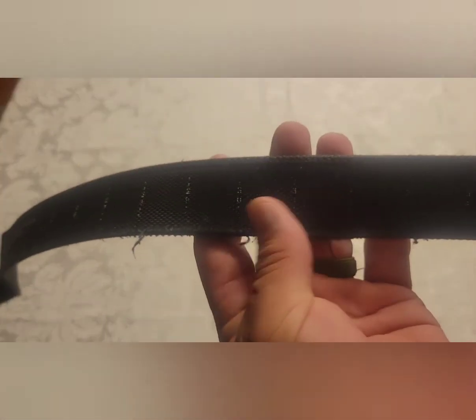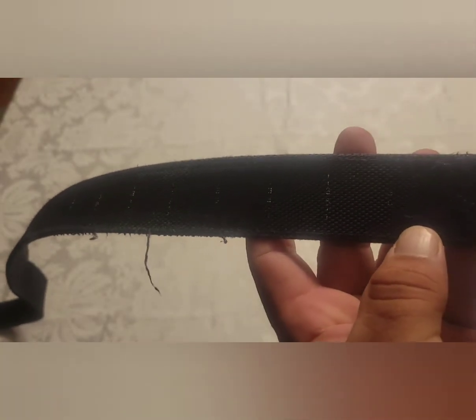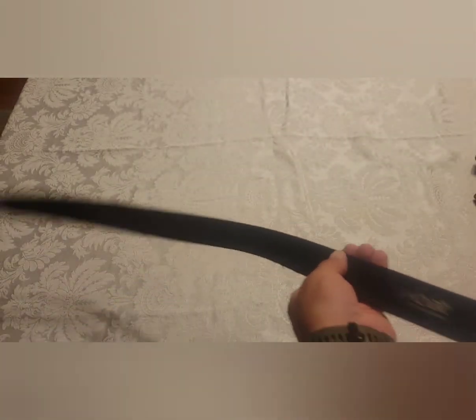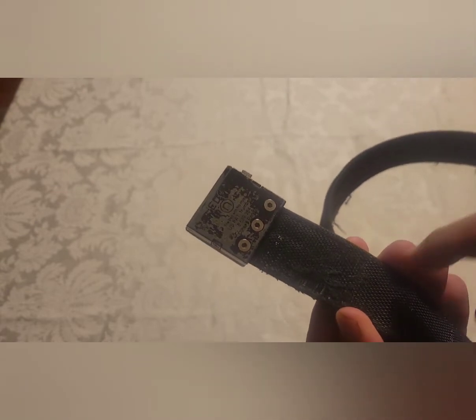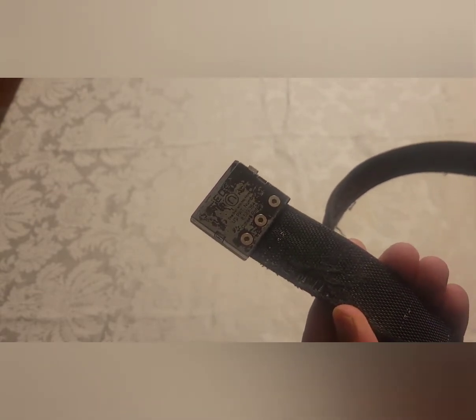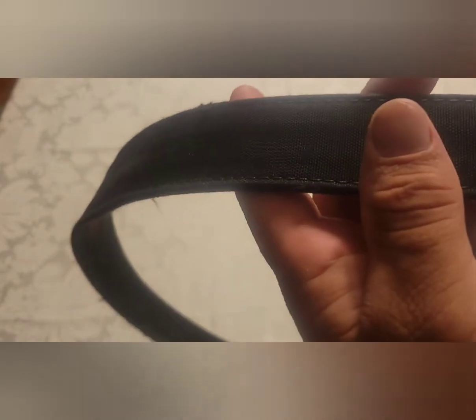If you haven't purchased one of these, you can see these inch markers here — these graduations. The belt actually comes longer than what you would typically need, and on this end you would trim it off. They recommend two to four inches bigger than your pants size, but I started a little bit longer than that and worked my way down to what felt right for me.